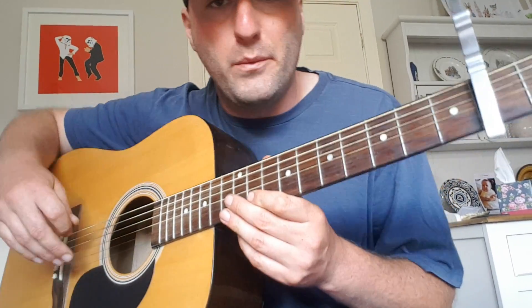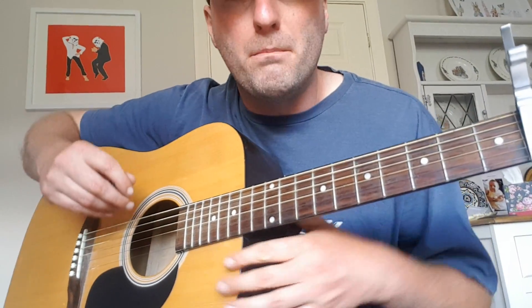Hello everybody. Welcome to another guitar tutorial. Today we're going to learn Wonderwall by Oasis. It seems fitting that every guitarist has to be able to play Wonderwall, so every guitar tutor should have to teach it as well. Here we go.